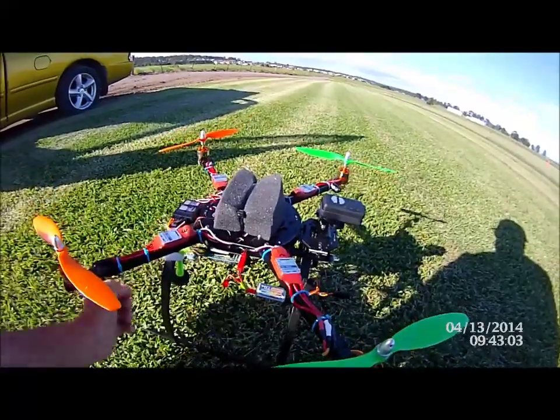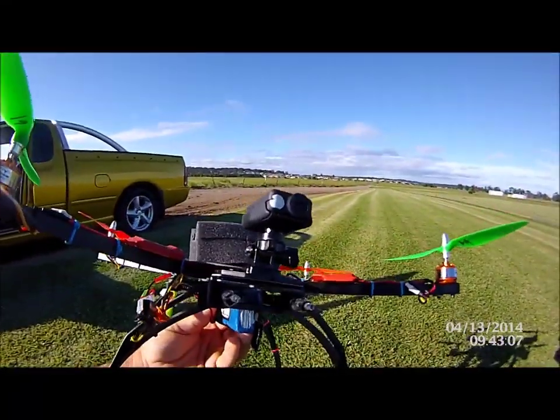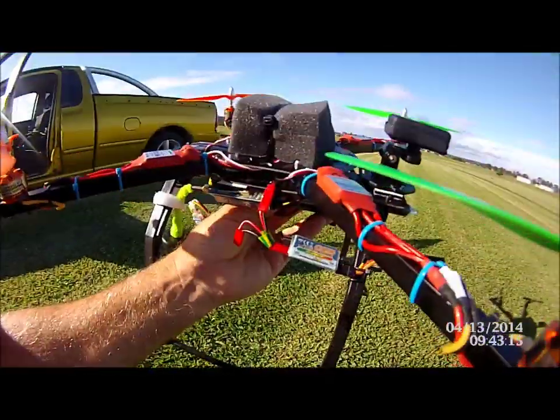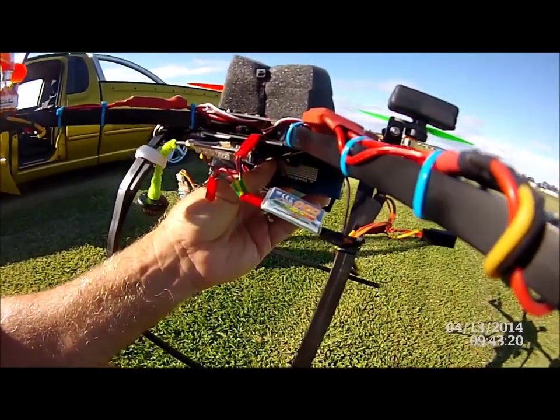We've got our little Möbius camera — there it is, set up there. There's a set of guns on the front; you'll see them light up. We're running the Hobby King on-screen display, which only gives you battery and time flying.